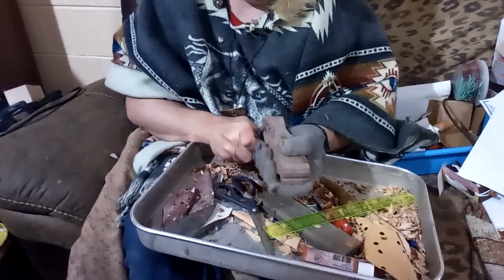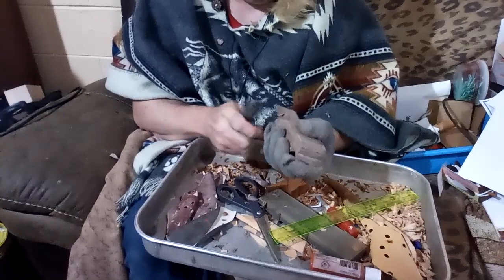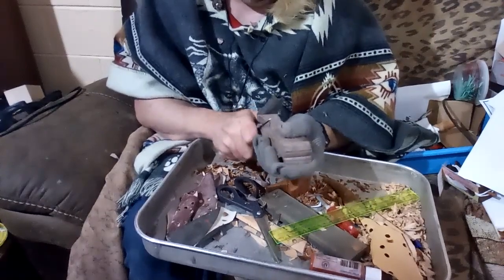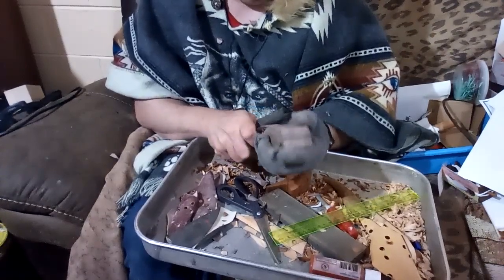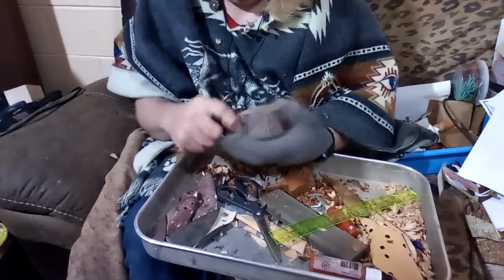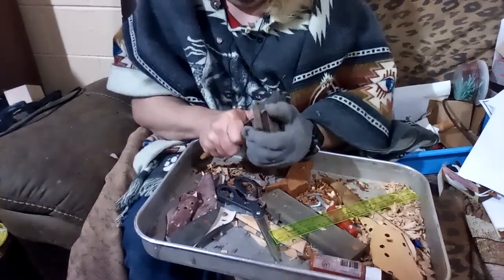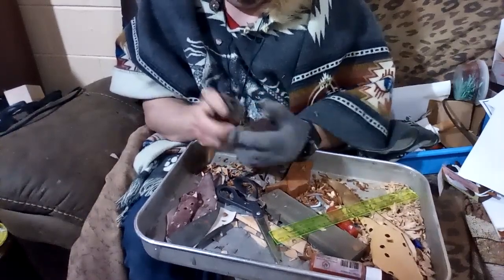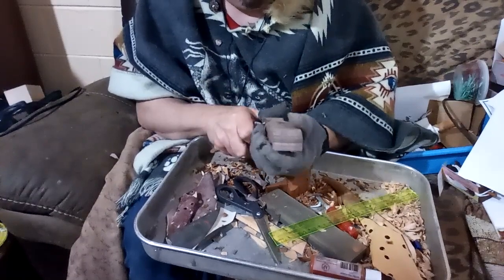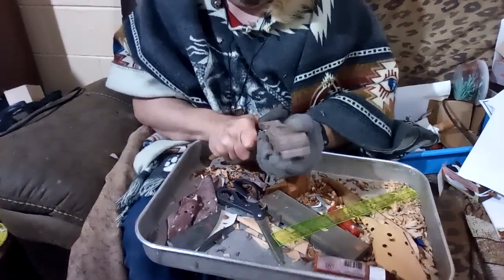I even saw a meme where the mother robin was feeding worms to her babies and it said, 'You may get gummy worms at grandma's house, but you will only get real worms here.' That's just the kind of little thought that goes into the little work that we do just for ourselves and others.